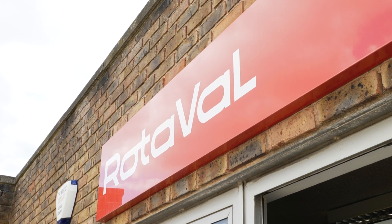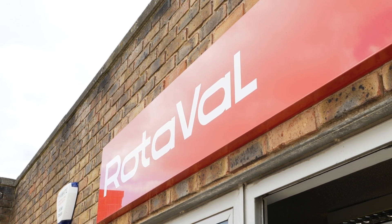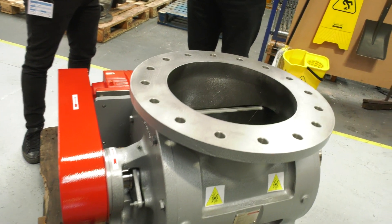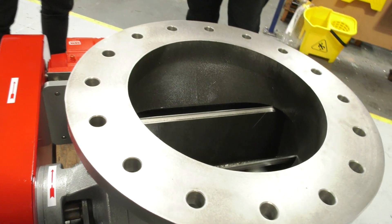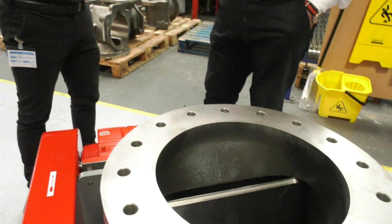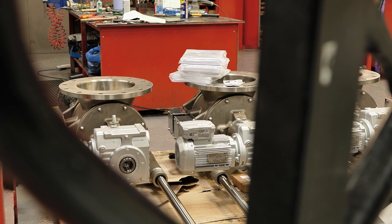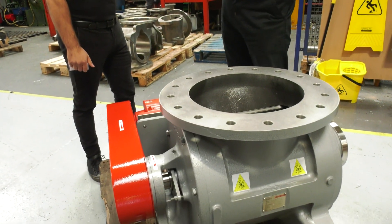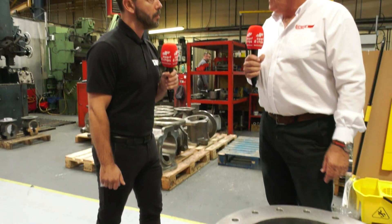Thanks Gio. Yes, as you just said, the facility was founded 52 years ago. It was bought just over 20 years ago by the Gerica Group, which is a four-generation family-owned business in Switzerland. They manufacture equipment for the food industry which is used all over the world, and this was a key part of their process that they wanted to bring in house. The business itself manufactures rotary valves and diverter valves for the industry.